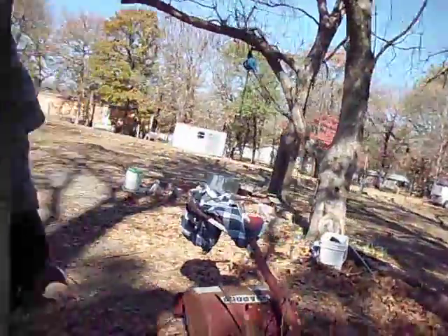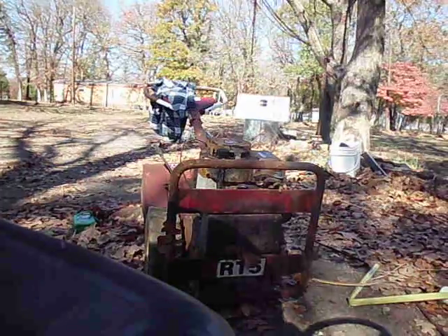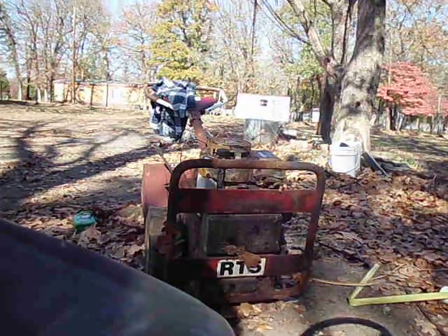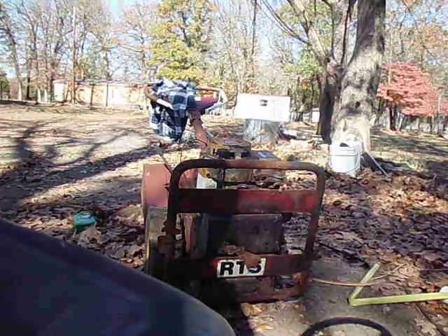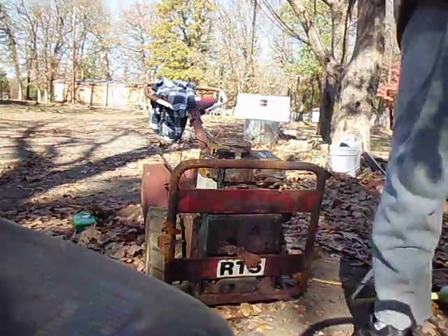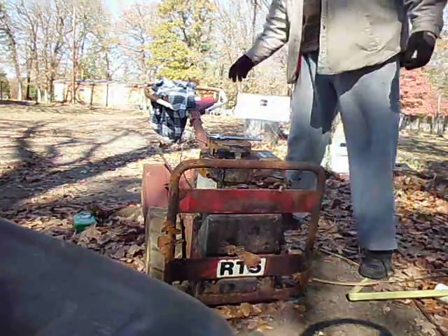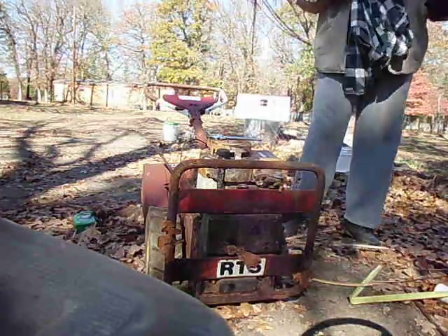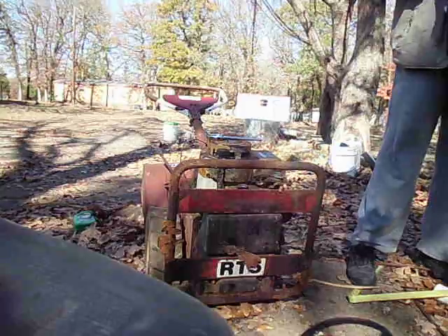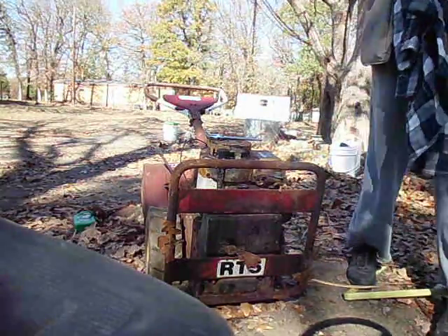So this is what we are working on. We've got our own miniature tripod here. That's a late 80s Snapper RT5 rear-tine tiller that my dad bought brand new in '85 or '86, somewhere in there.